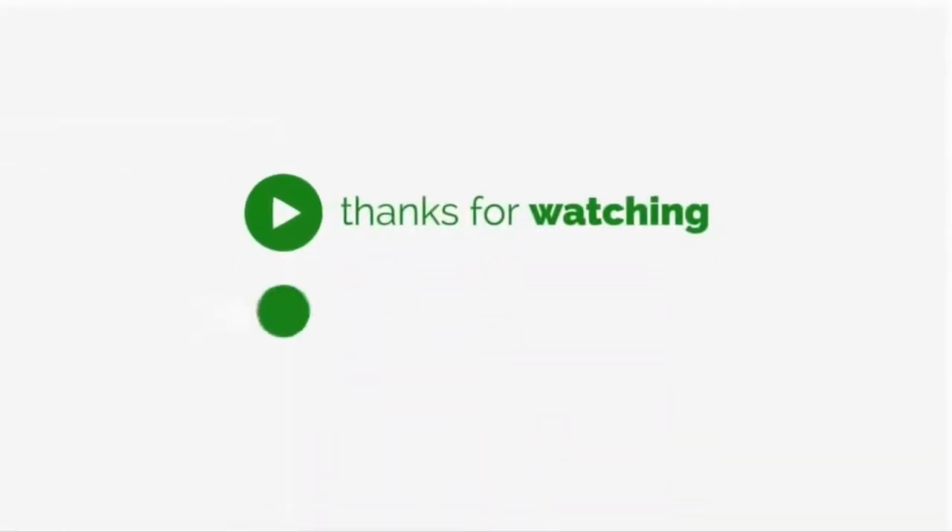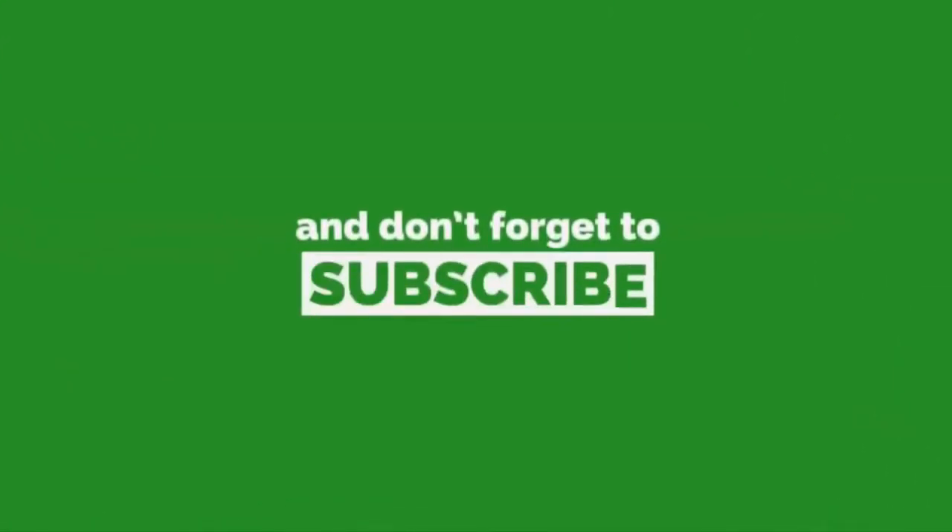Thanks for watching — hit the like button and don't forget to subscribe for more such videos.